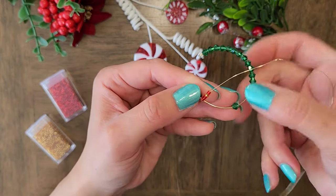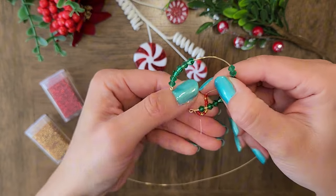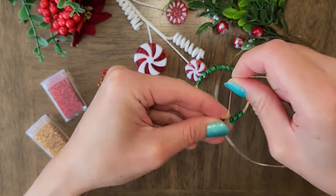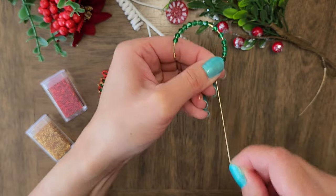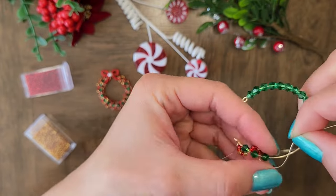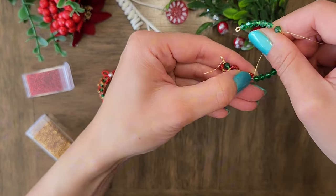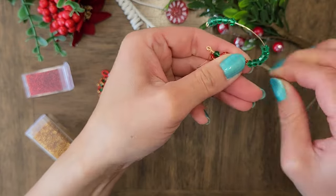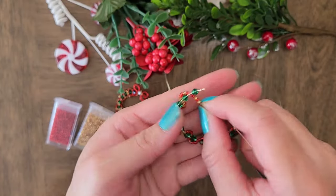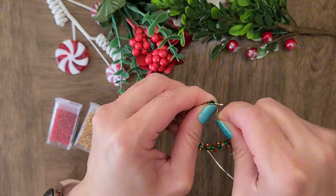I will now wrap another five seed beads around the next green crystal from the inside. Again I wrap the seed beads around the green crystal and then I will wrap the 28 gauge wire around the 20 gauge wire once. I added another 10 seed beads to the wire and we'll repeat the steps to wrap the next two green crystals. Now you repeat the steps until you get all the way to the other side. I have gone all the way around with one green crystal left. I will now wrap five seed beads around this green crystal and then wrap the 28 gauge wire around the 20 gauge wire a couple of times.